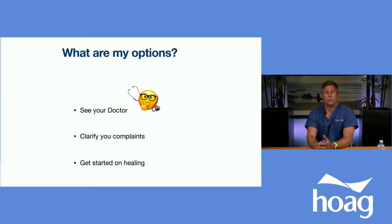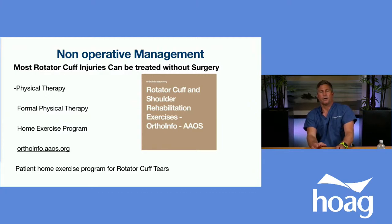So what are your options? You should see your primary care doctor or an orthopedic surgeon with subspecialty training in the shoulder. Interestingly, even as a surgeon, the overwhelming majority of my patients are treated without surgery. A good resource is the American Academy of Orthopedic Surgeons — orthoinfo.aaos.org — or just search AAOS rotator cuff. There's a lot of information there for a home exercise program, which is a great opportunity to try even prior to seeing your doctor.